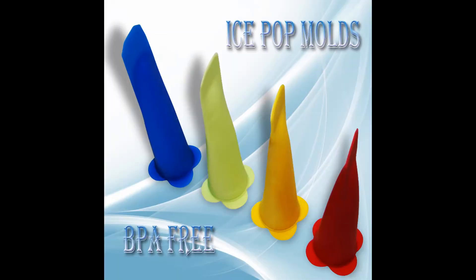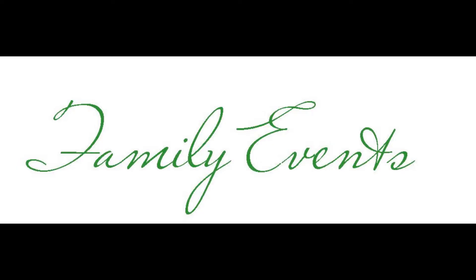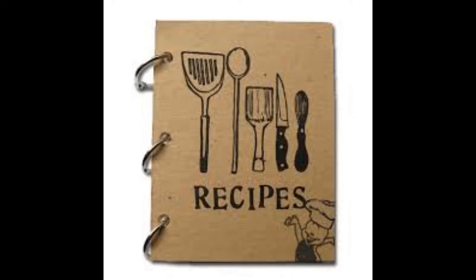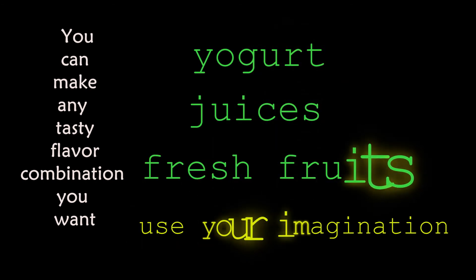Who else is looking for a really fun activity to do with your family? Provide a family event by creating enjoyable healthy treats right at home with Fun Pantry Ice Pot Molds BPA-Free — bonus recipes included! You can make any tasty flavor combination you want using yogurt, juices, or fresh fruit. Use your imagination!